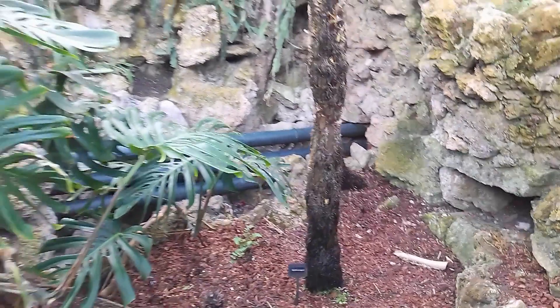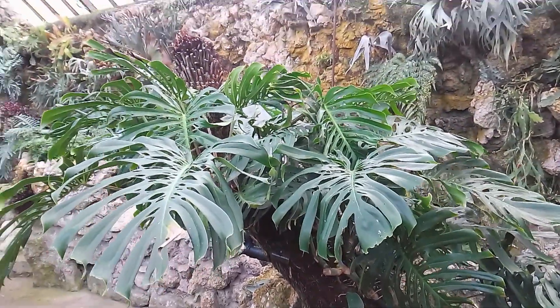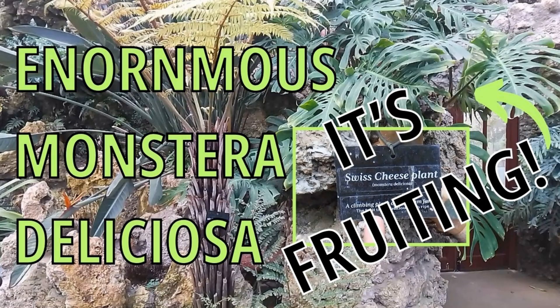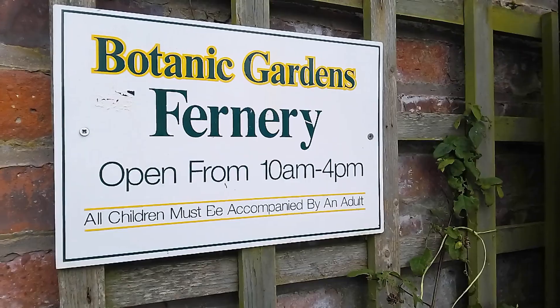Now, have you ever wondered what the fruit of a cheese plant looks like? There's another video on my channel and I'll link to it at the end of this one, but for now just have a quick look at that Cyathea cooperi and this wonderful fernery in Southport.